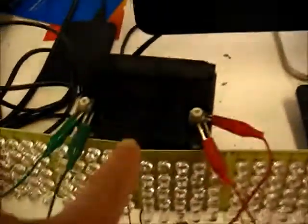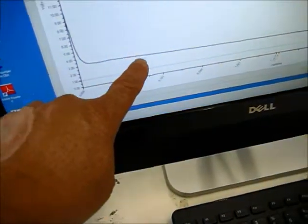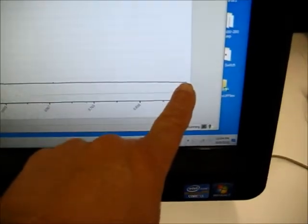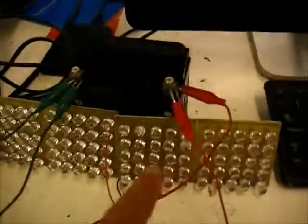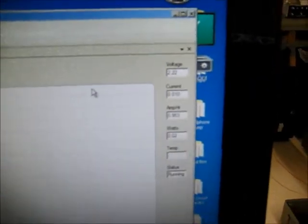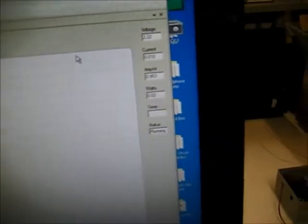Hi everybody. I'm going to start this video right here. This is where this battery started, and then it ran the lights all the way along at this level, and now it's just sitting there at the trigger voltage of these LEDs. As you can see, the voltage is 2.22 volts, and it's continuing just out, and it will stay at that level.